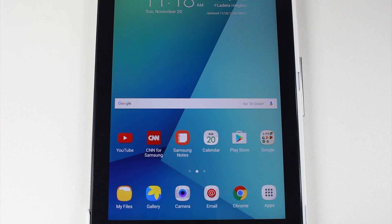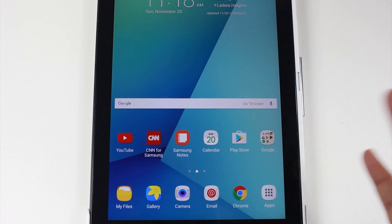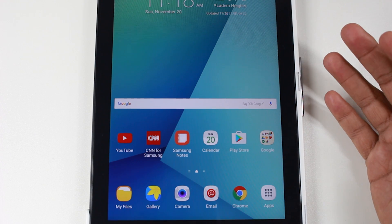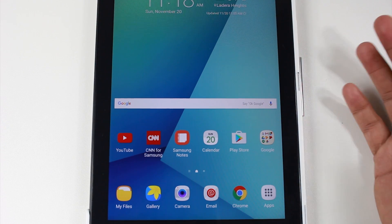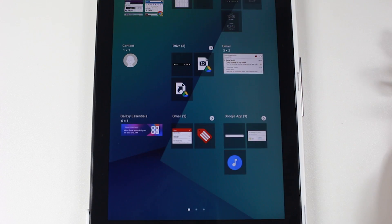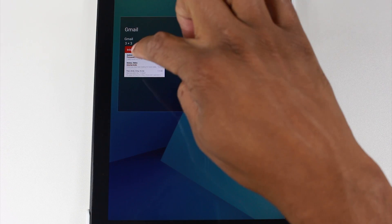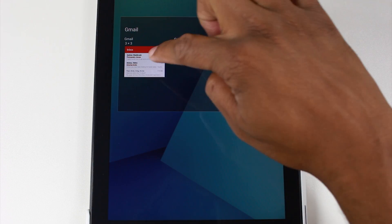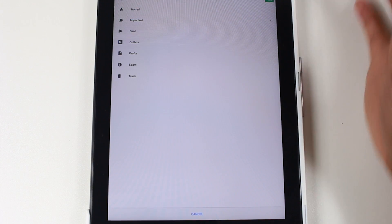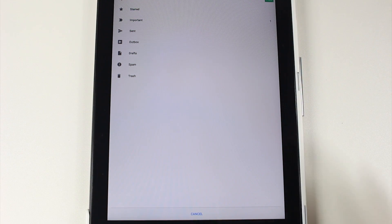There are a couple of things I do with every new tablet that I purchase. So after you get to this screen, the first thing I like to do is get a widget for my emails. All you do is hold down on the home screen and go to widgets and then look for Gmail. You're going to tap once and then look for this one, the three by three, hold down on it and then we can just drag it right to the screen. Then you're going to hit primary because I want to see all my emails, not just certain ones.